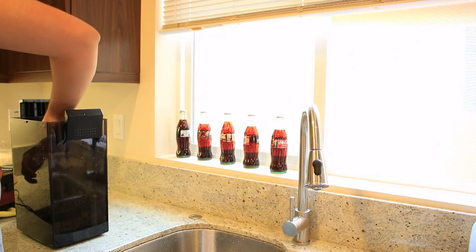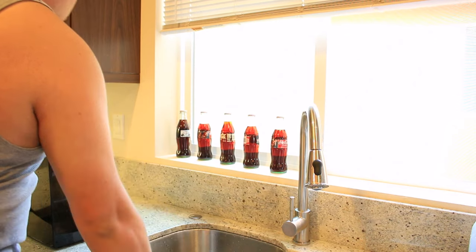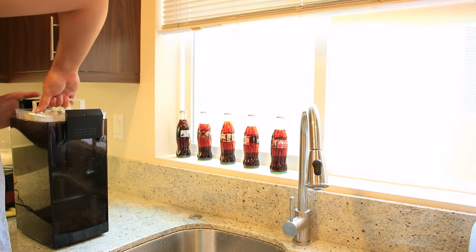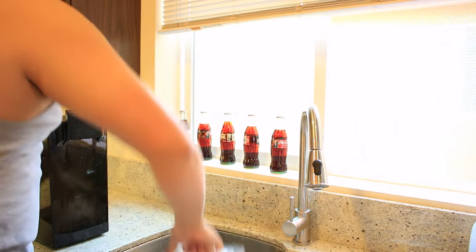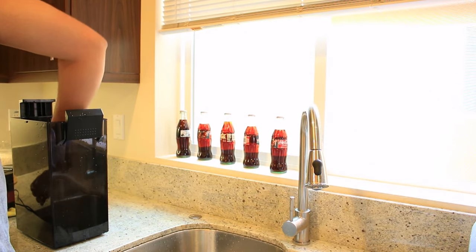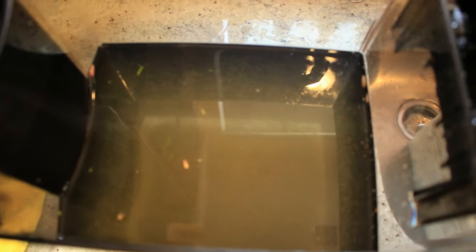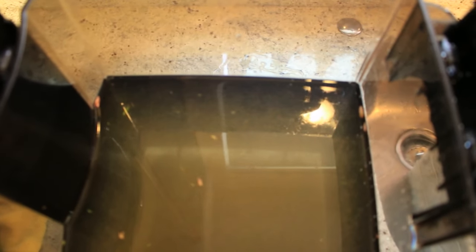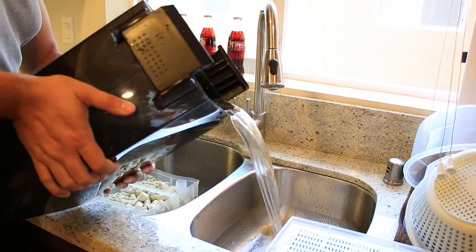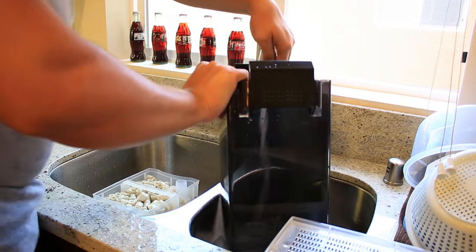Now, here's where you gotta move fast, because not moving fast can result in the loss of beneficial bacteria — your biological media is exposed to air at this time. So, take out your biological media trays and set them aside. You can set these in a bucket of aquarium water, but it's not really necessary. After that, discard all the water left in the canister filter. Don't reuse this water because, as you can see, it's dirty beyond belief. This just shows how well the filter works by trapping so much dirt and debris in the canister. If required, clean the canister itself — I usually just spray some high-pressure water in it.